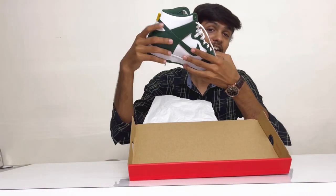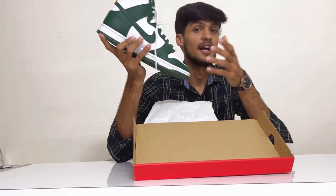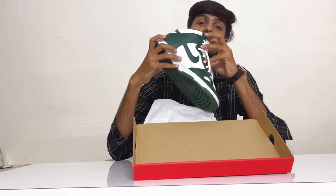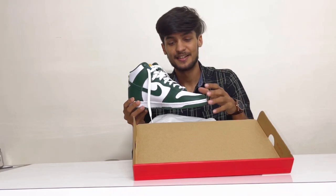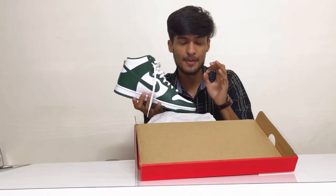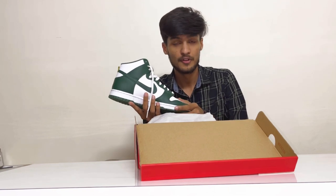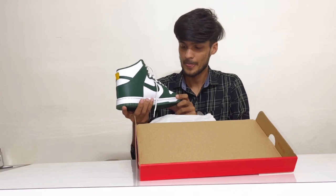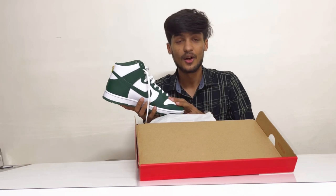These are the Nike Dunk High in the Noble Green colorway. The color is very, very dope — very amazing. And that new sneaker smell, you all know what it smells like. Also, the quality of these pairs is really premium. The leather — I don't know what leather it is — but they are very well made and the quality is amazing.